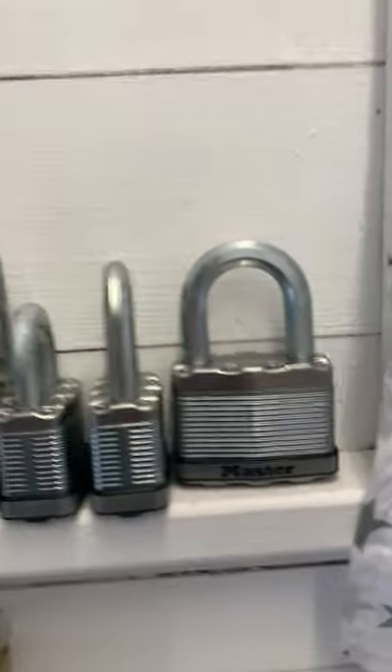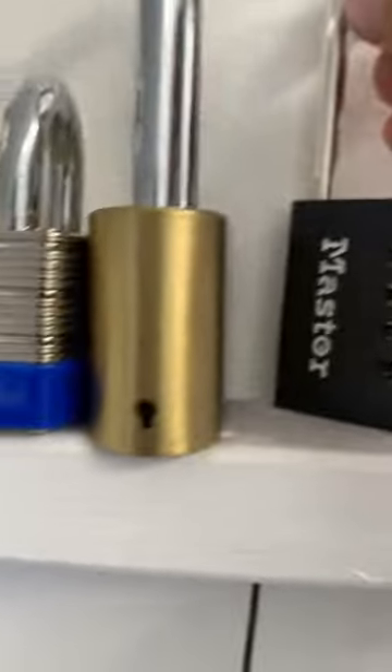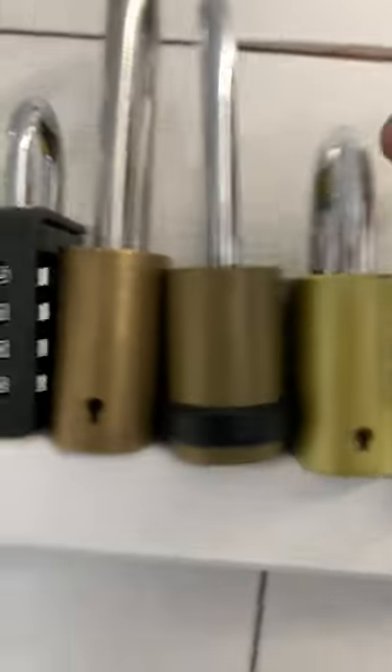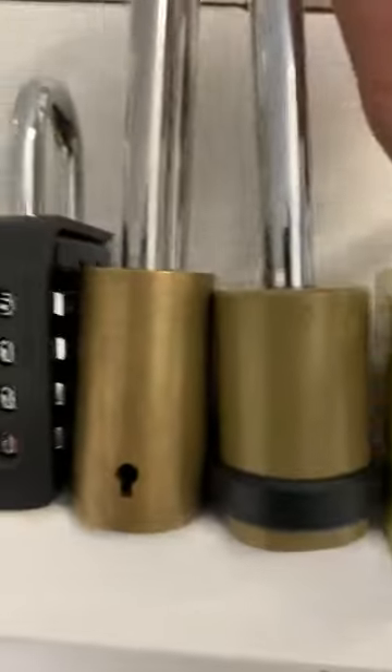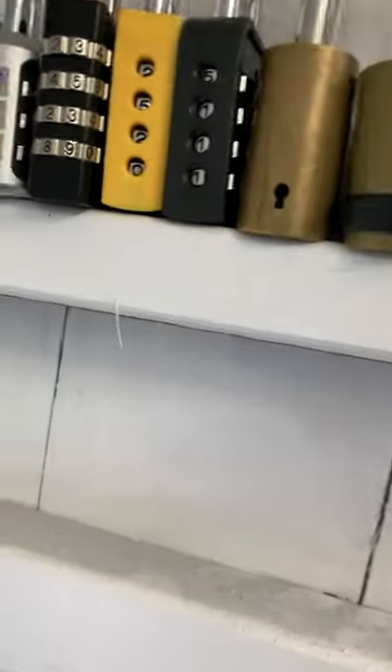That's a lock. Up here we've got more Master Locks, some Alan's padlock. Then up here we've got a Master Padlock, a long Master shackle lock. This used to be a Safe Store padlock but I scratched all the writing off. Access Self Storage, a Master cutaway — thank you Lock Junkie for it — and an unbranded padlock that I just dropped on the floor.